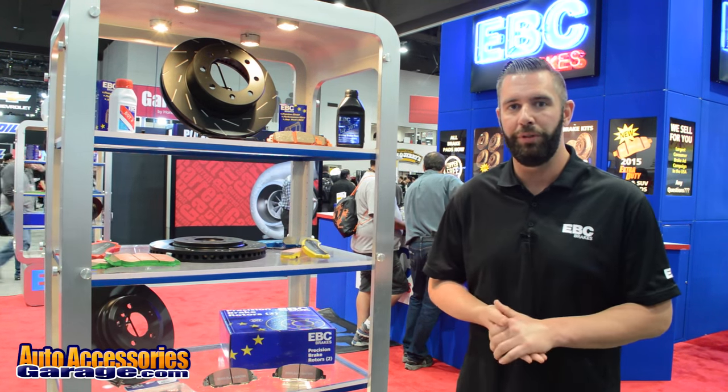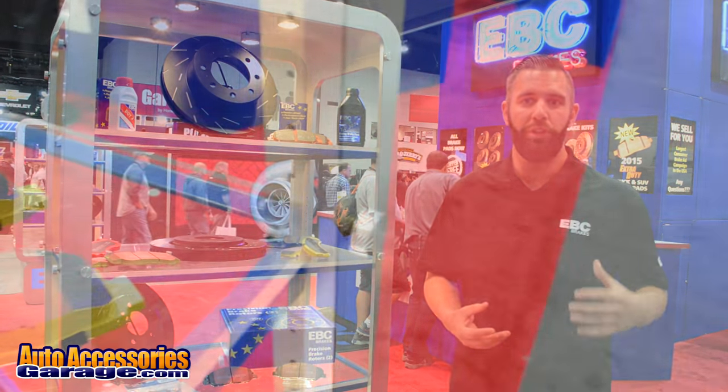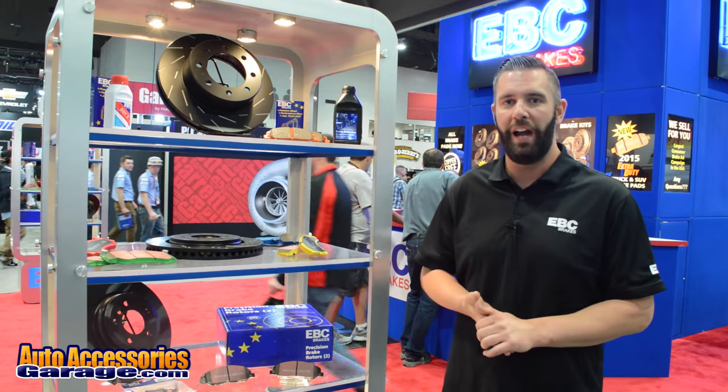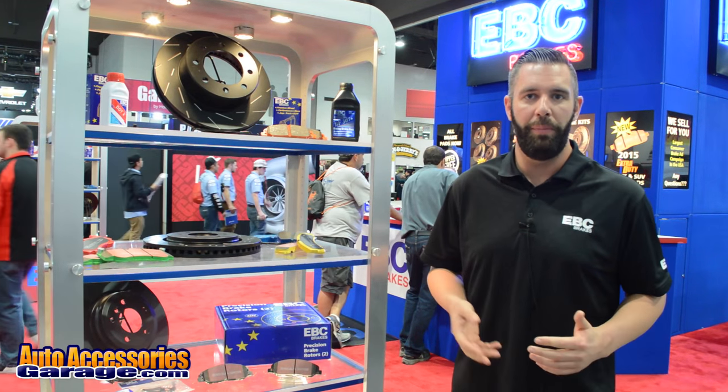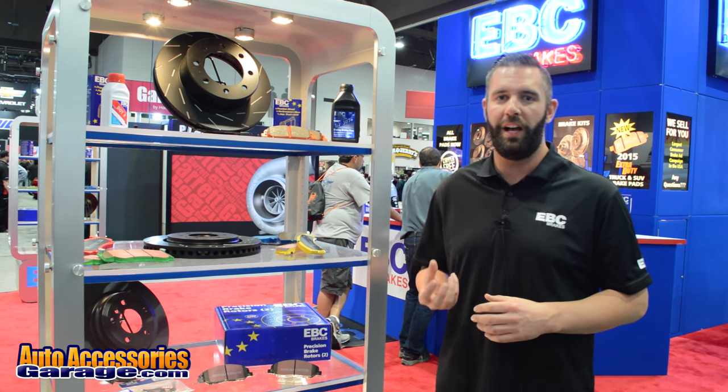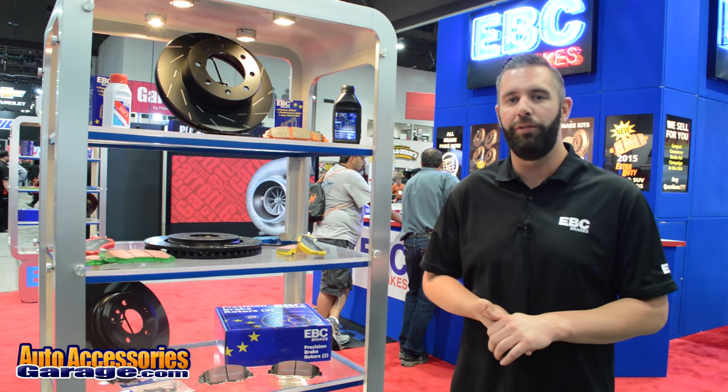They have a very high operating temperature up to 1400 degrees and they also feature a great cold bite. These brake pads feature EBC Brakes' signature brake-in coating which allows for hassle-free bed-in — basically install the pads and you're good to go. These pads come in the box with EBC Brakes caliper lubricant and everything needed for installation.